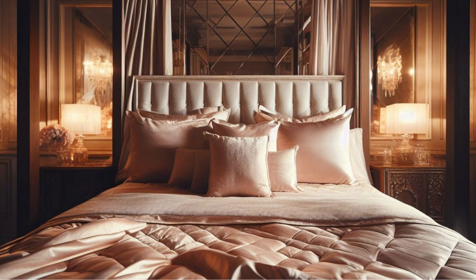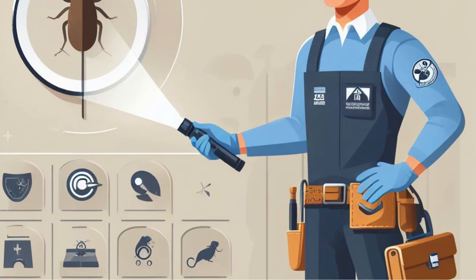Apply an insecticide: You should get in touch with a professional pest control agency in order to have an application of a suitable insecticide. These services have access to effective treatments that are not readily accessible to the general public.